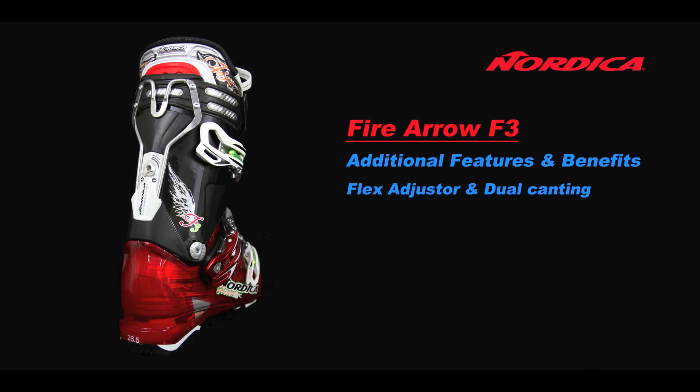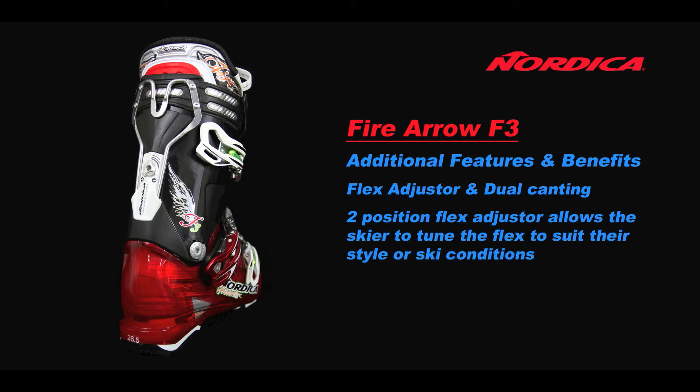Additional features and benefits include a flex adjuster and dual canting. The two-position flex adjuster allows the skier to tune the flex to suit their style or ski conditions they may encounter. Dual canting allows for adjustment of plus or minus two degrees of the rear cuff in relation to the lower clog.